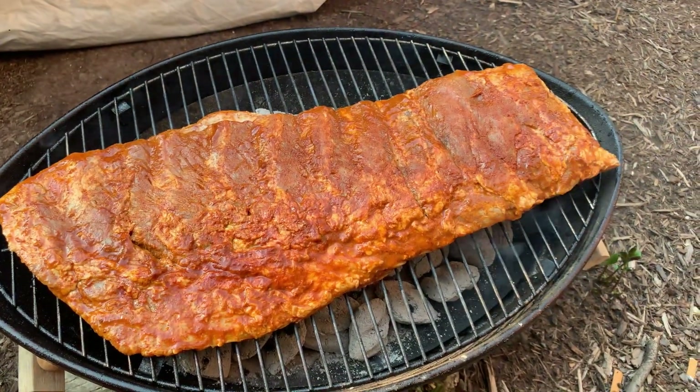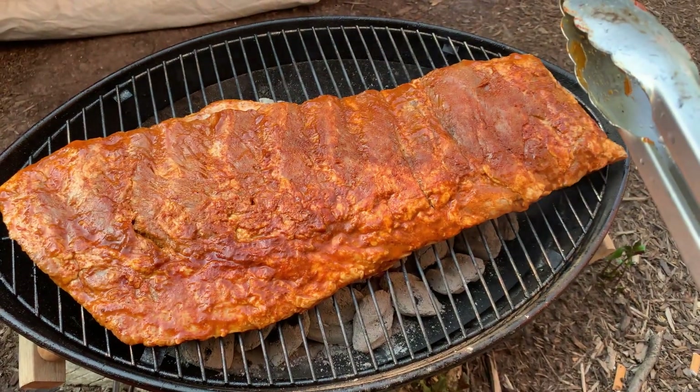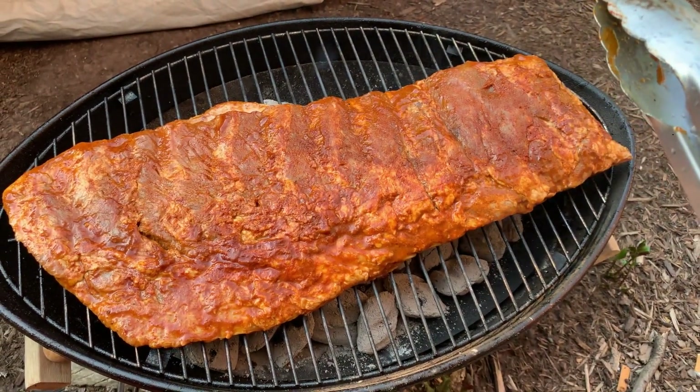That thing is going to look good. Now we're going to go ahead and let that rock out on the grill for a few, and we're going to come back and check it in a few minutes.